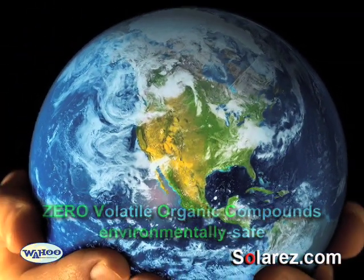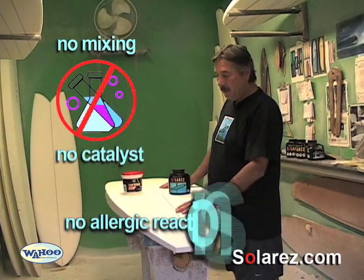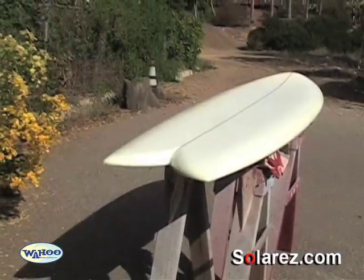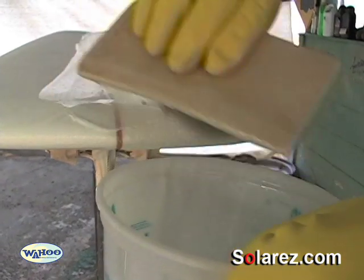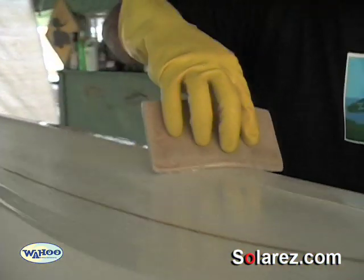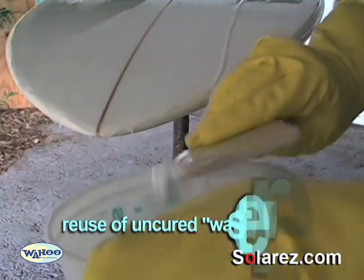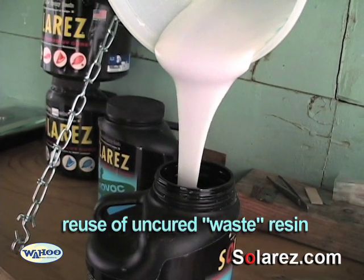There is no catalyst involved, so it's safe that way too. And it's really fast — you can do a whole board start to finish in under a day. It also puts a much stronger bond on the blank than the standard spackle that most people use. Since there's no catalyst involved, what you don't use on the board you can save for later. You can put it back into the jar.